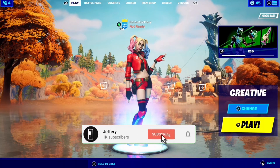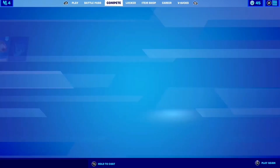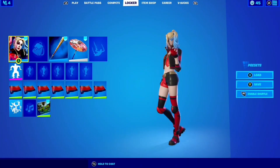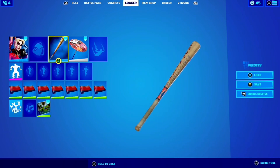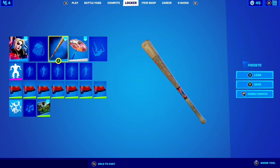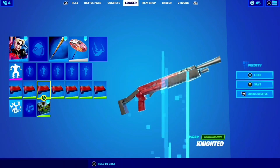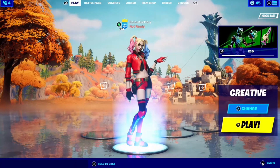Welcome back to another video. Today we're going to be reviewing the Rebirth Harley Quinn. In today's gameplay we're going to be using the skin, no back bling because she doesn't have one yet — they might release one with another comic book — the Harley Hitter, which is the original Harley Quinn's pickaxe, just a normal umbrella, and the Knighted wrap. If you guys enjoy, leave a like and subscribe and let's get straight into the video.